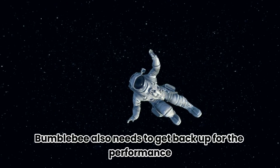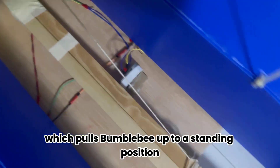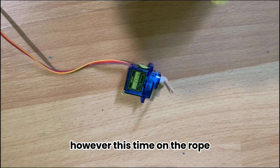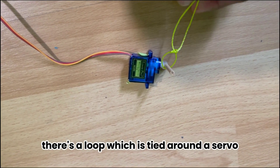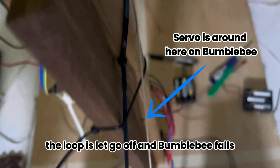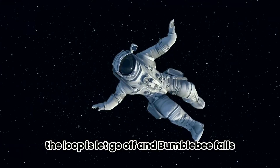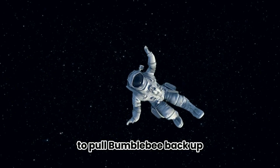Bumblebee also needs to get back up for the performance. So we created another pulley system which pulls Bumblebee up to a standing position. However, this time on the rope there is a loop which is tied around a servo. So when the servo is moved to a certain position, the loop is let go of and Bumblebee falls. The motor can then be activated to pull Bumblebee back up.